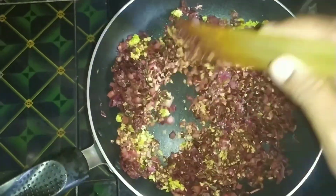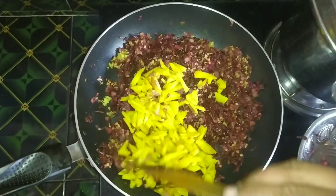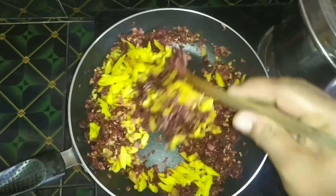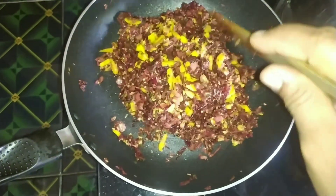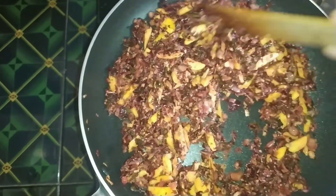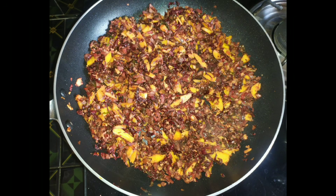Put the ingredients in. If you like this video, please check the channel and subscribe.